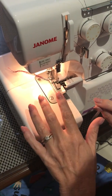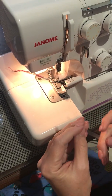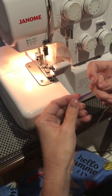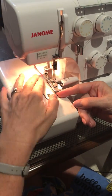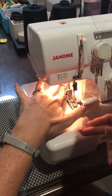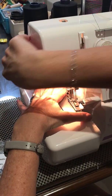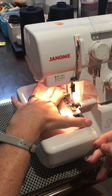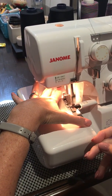This one, as you can see, doesn't have that slot — but that doesn't mean we can't do it. So I've got my foot up, I've got my needles up. All I'm going to do is put my clear elastic in here and get it underneath the needles, and just sew a little bit to catch that elastic in the chain.